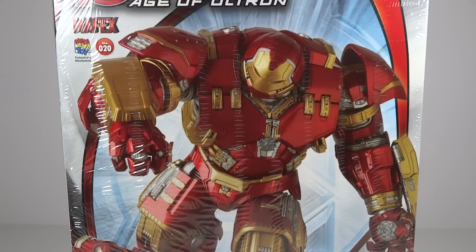It seemed to have the features that I wanted, personally, at the price that I was willing to pay. This is, I believe, the cheapest articulated Hulkbuster in this sort of scale. So it seemed to be the best fit for me. I watched several reviews of it and I am quite excited to actually mess around with it and to give you guys a review.